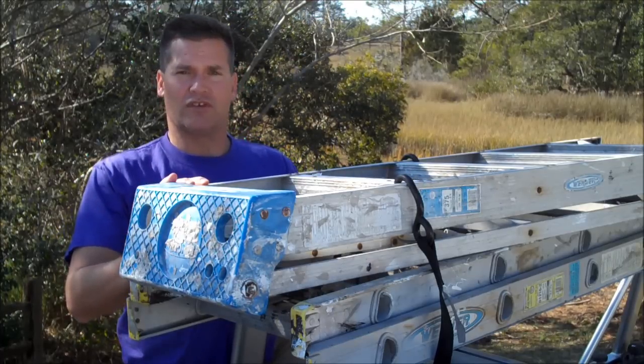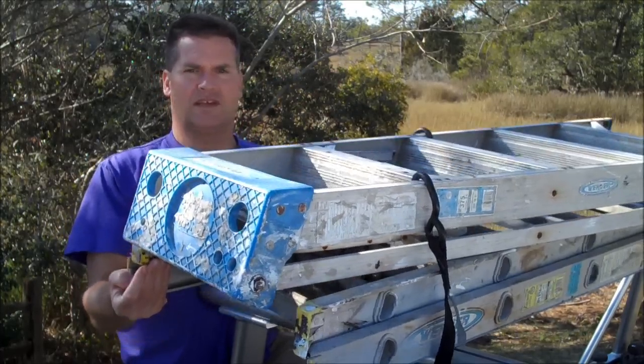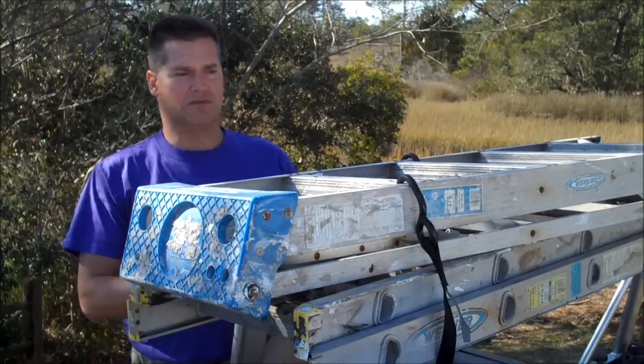These ladders are actually already secured with a bungee cord. You can see how much they move all over the place.